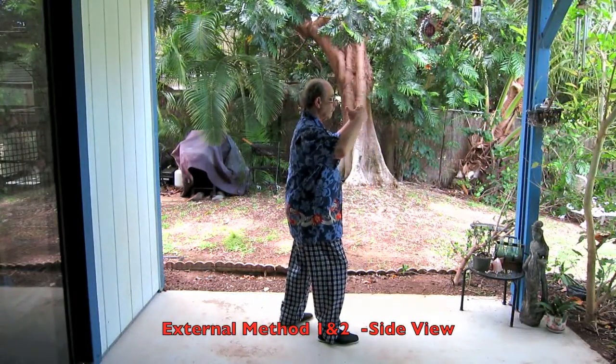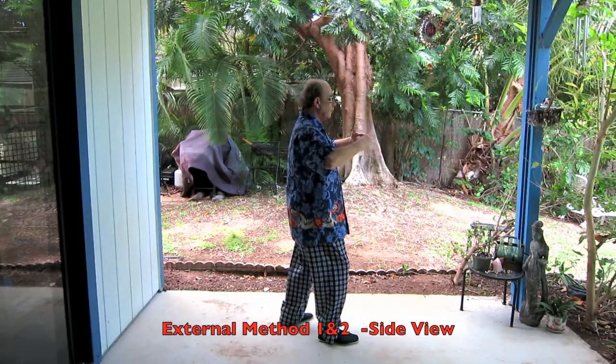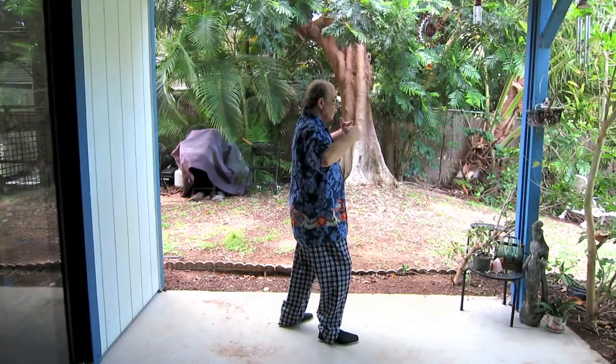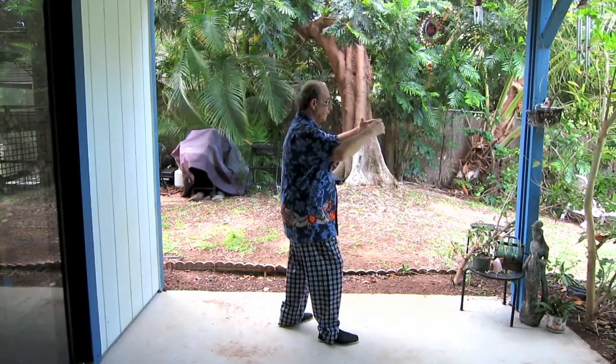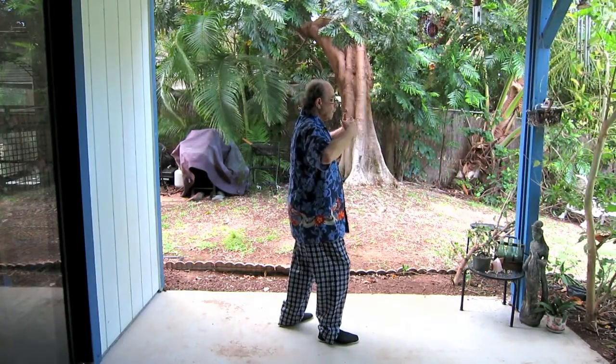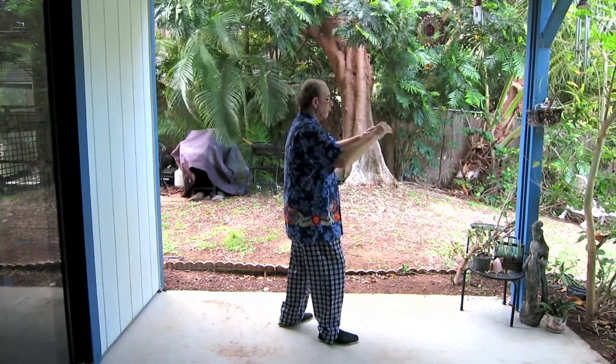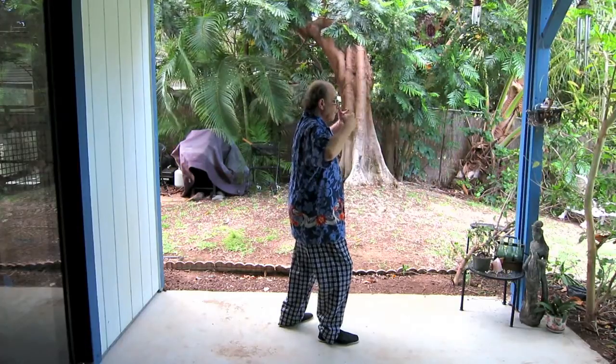Here in the side view you can see the weight shifts from front to back as we move through the circle, and also the lifting and dropping out. Lifting as we move forward, dropping out as we move back. The timing of the dropping out dictates the response of the hands.